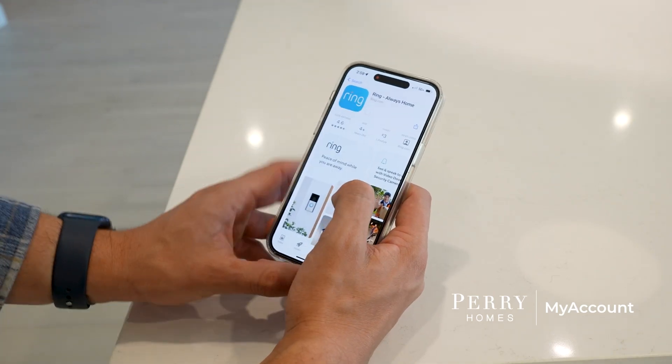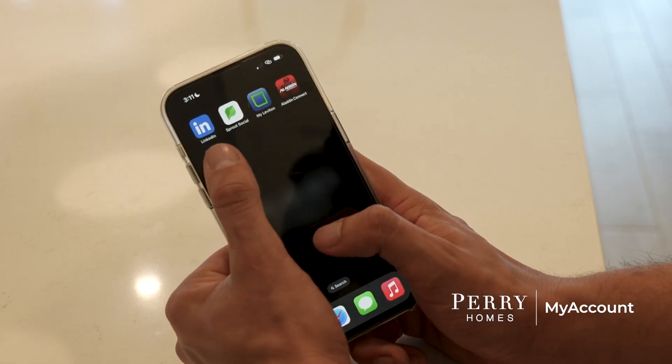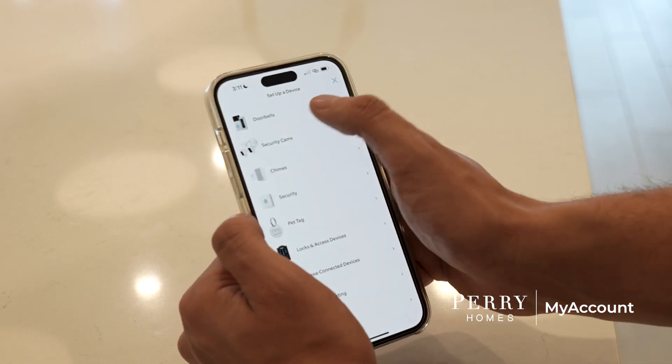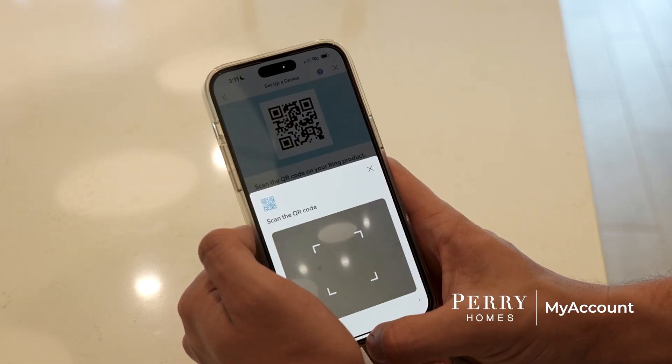First, download the Ring app from the Apple or Google Play Store. Once the app is downloaded, follow the in-app prompts to set up an account. After your account is created, select Add Device and select Video Doorbell.